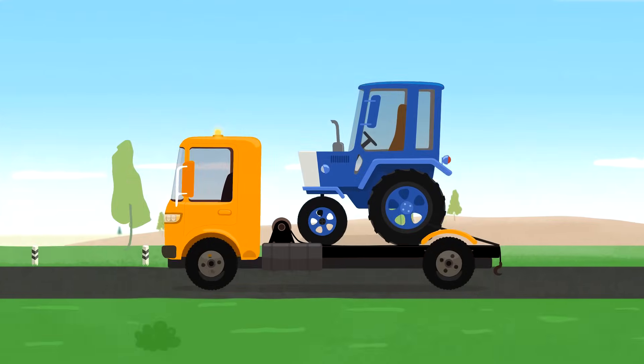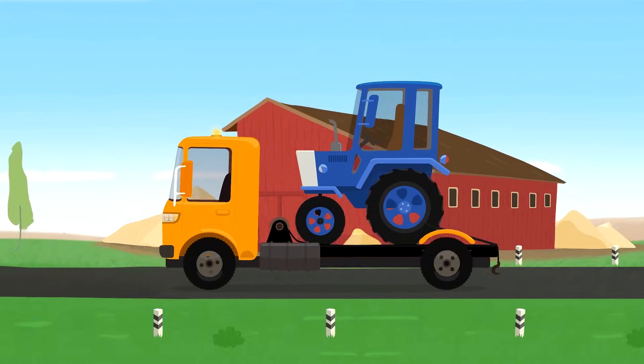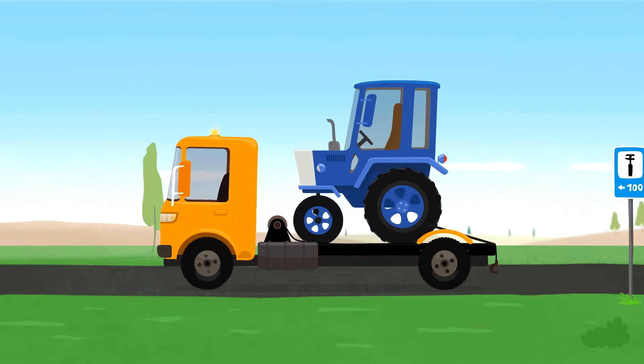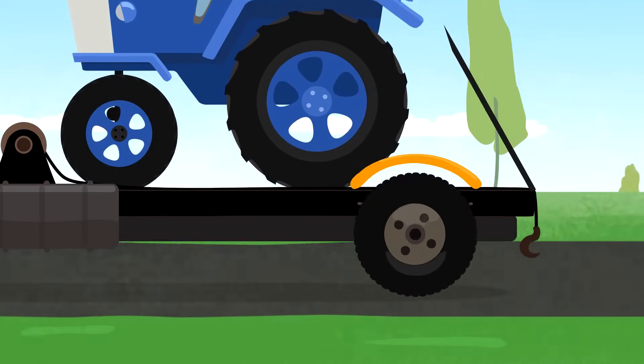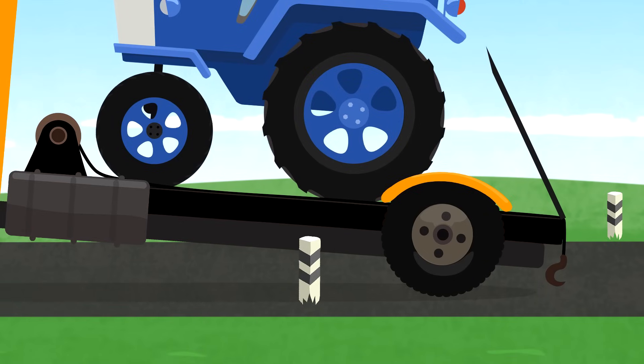He can even carry a tractor. Oh, this tractor is too heavy. Tow truck broke down.